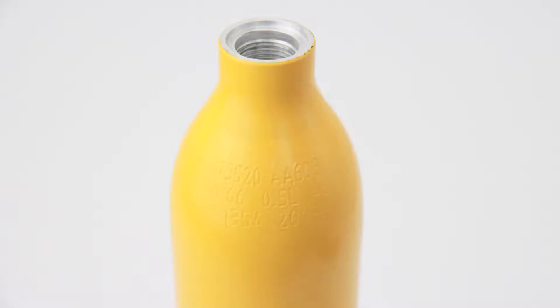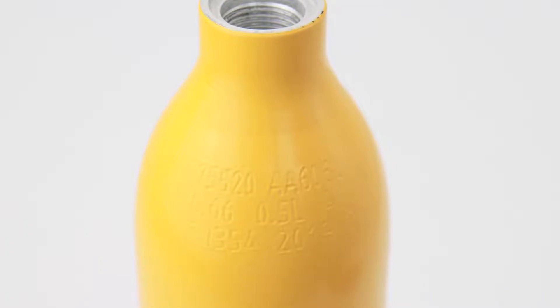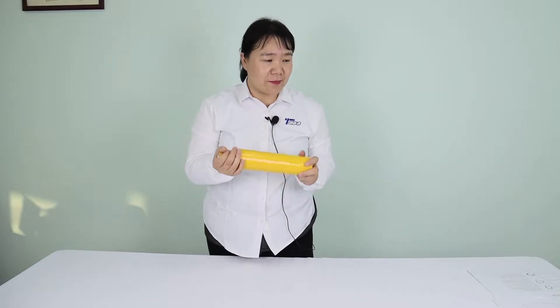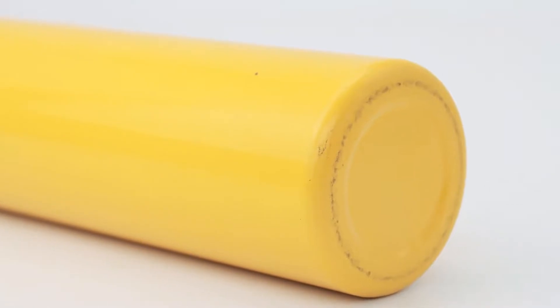The scuba diving cylinders must have in many diverse gear bags. This small diving tank allows several minutes of breath for most persons, and it can hold the pressure of 3000 psi.